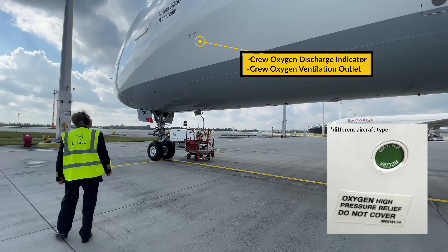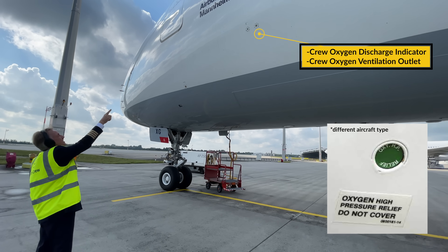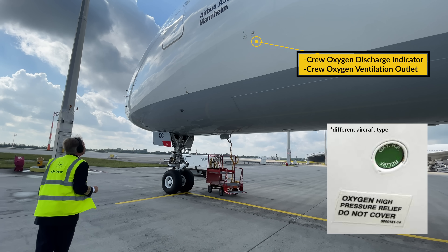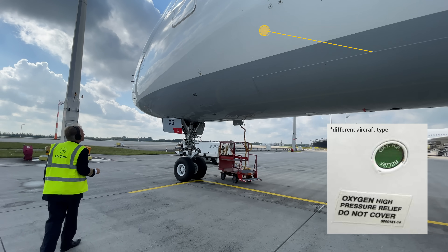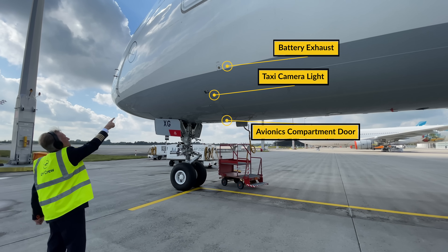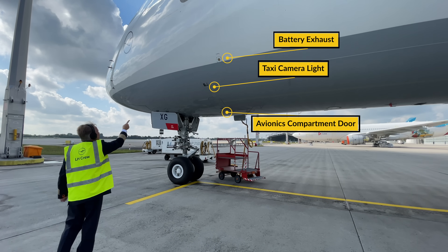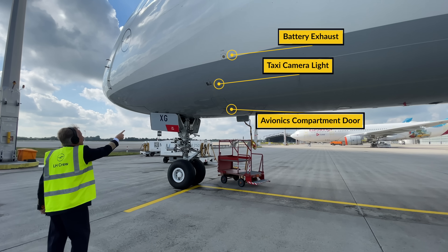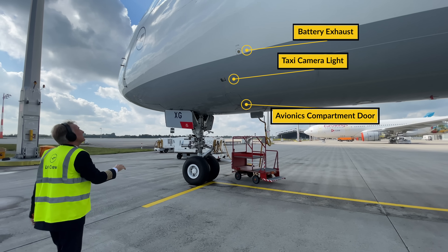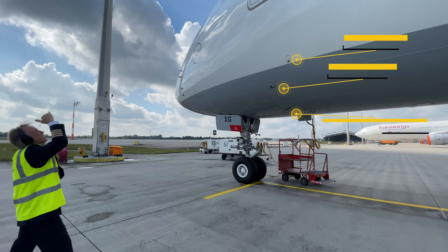Then moving forward to the crew oxygen discharge indicator. The one on the left needs to show green and the crew oxygen ventilation outlet on the right needs to be clear. Next to that is the battery exhaust which shall be clear, and below that is the taxi camera light — check for any cracks in the glass. At the bottom of the fuselage make sure the avionics compartment door is closed.